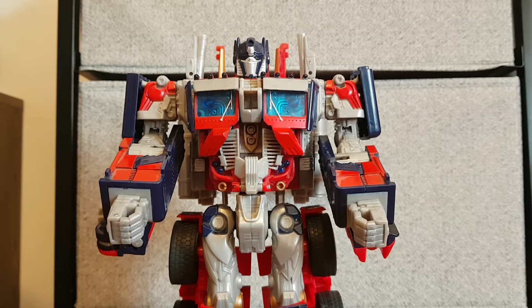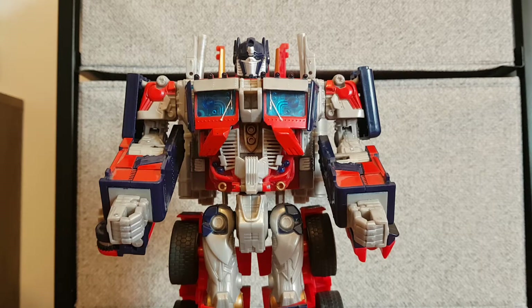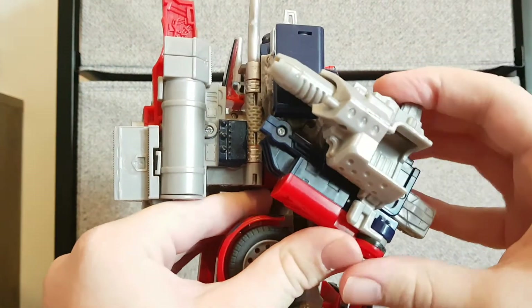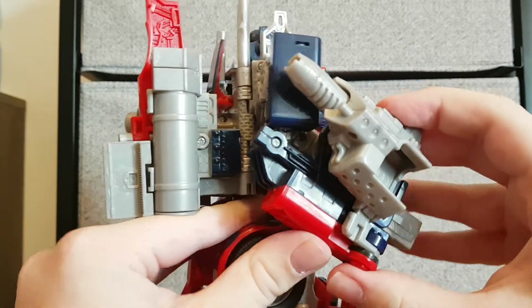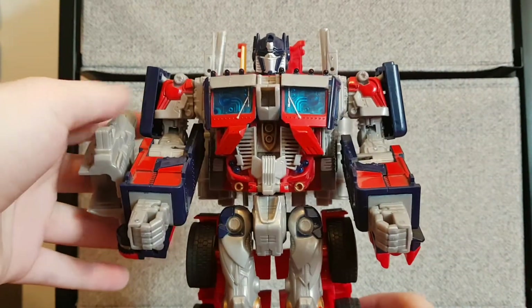Here we have Prime in his robot mode. Oh my God, that transformation — sure, it can be a bit fiddly, but it makes me want to do it again and again. It's fiddly but so addictive and fun. It doesn't make you annoyed, it still makes you excited to get to the robot mode. Now, here's the gun I was talking about earlier — it plugs in there and is supposed to sit on the side like a little fusion cannon.